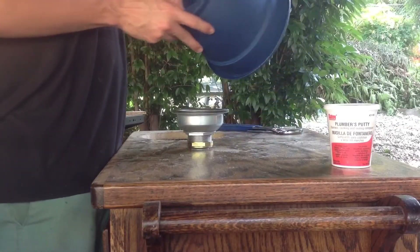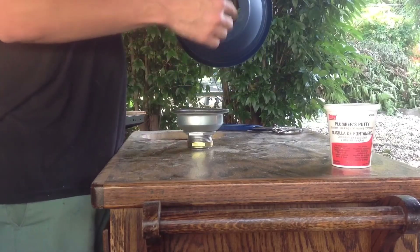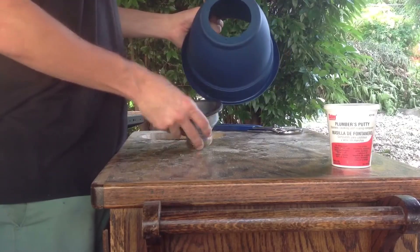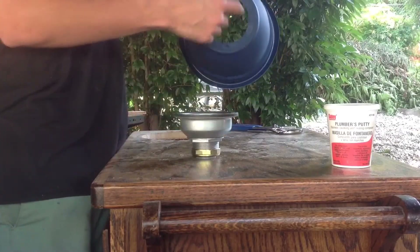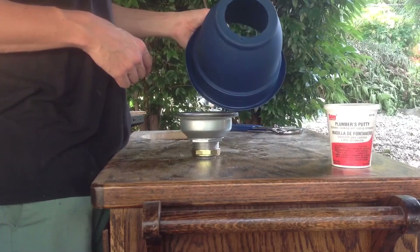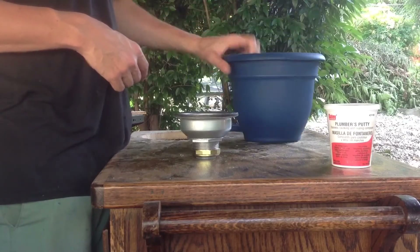Alright guys, so I test fit the bowl to make sure it fits in the hole here. Then I drilled a three inch hole and had to file it out to make it a three and a half inch hole — I only had a three inch bit. So if you have a three and a half inch bit that'd be a lot easier, but we're doing what we've got here.